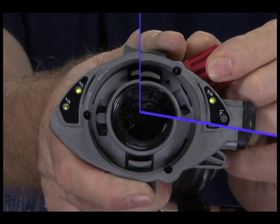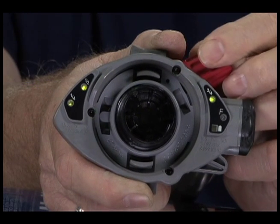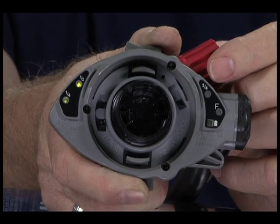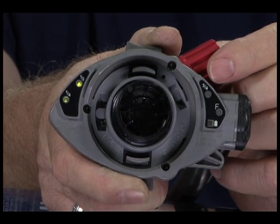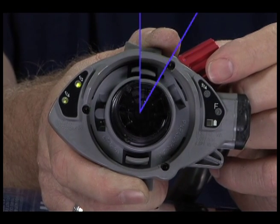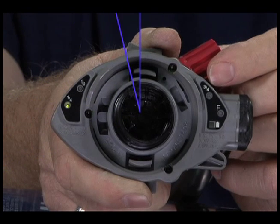Continue to open and close the bypass valve slowly until the HUD display reads 1-half full. Verify that the 50% warning is working correctly. The green LED representing 1-half cylinder pressure should blink on and off for approximately 20 seconds, then stay lit continuously.